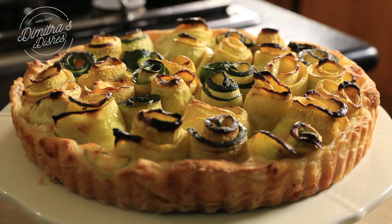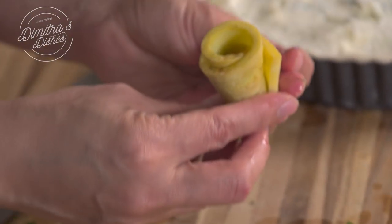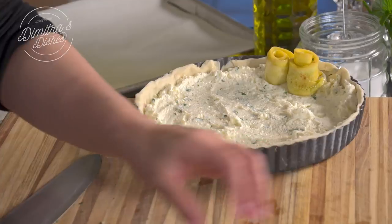Hi guys! Welcome back to Dimitra's Dishes. Today I'm going to be teaching you how to make a really beautiful, elegant tart, especially around this time of year. You can take this all the way through the summer. If you grow zucchinis and you want to know what you can do with them, you're going to want to make this beautiful tart. It's a rose zucchini tart — zucchini rolled up to look like little roses over a bed of ricotta and feta cheese. It's almost like a tiropita-type filling on the bottom, made with puff pastry.